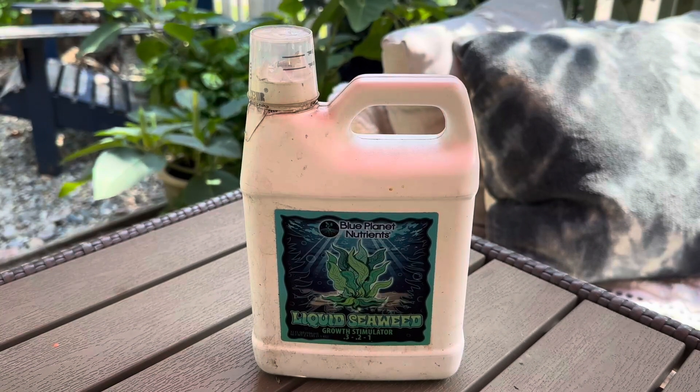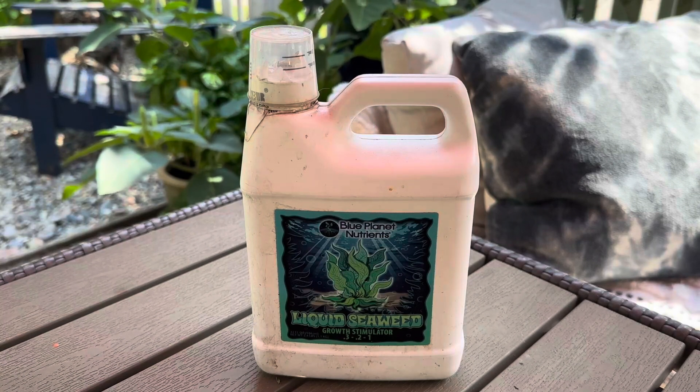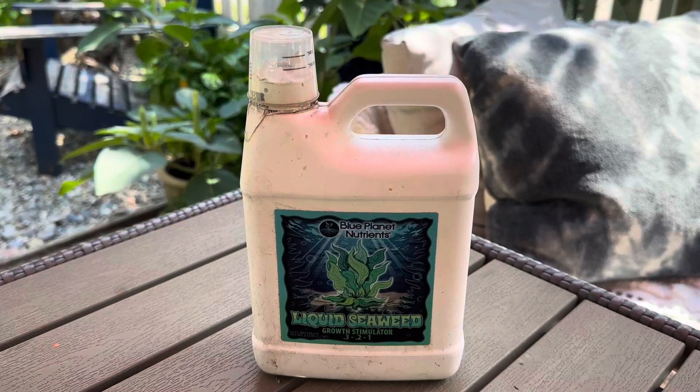So all of the stuff that we eat, whether I'm growing it in the ground or in pots, I use this liquid seaweed. I will say I've seen more results in the pots, the things that I've planted in pots, but I'm very happy with this product.